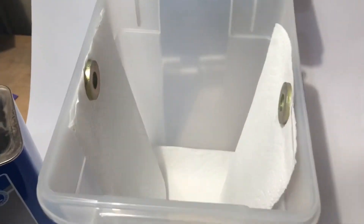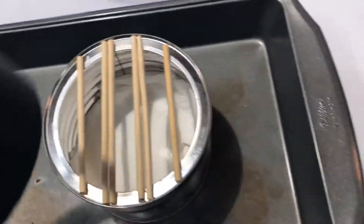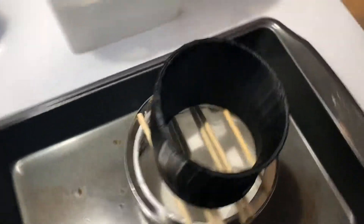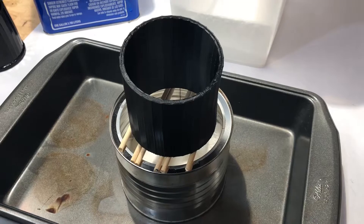We're going to take paper towels that are held up by magnets and soak them in acetone. We're also going to have a paper towel in the bottom soaked in a little bit of acetone, and then the part propped up on top so that the vapor can come through and really get around it and smooth it. I'm going to pull the paper towels out, start soaking them, and put it all in there.